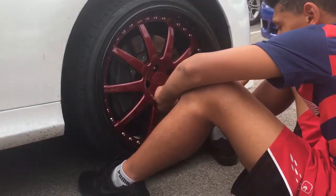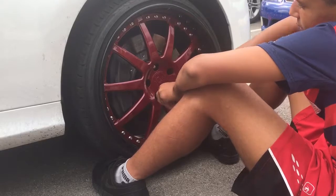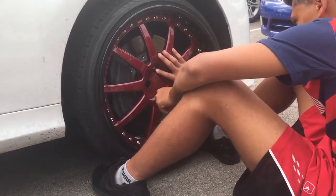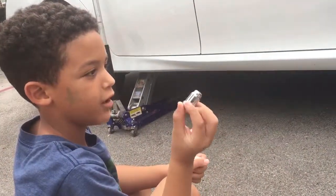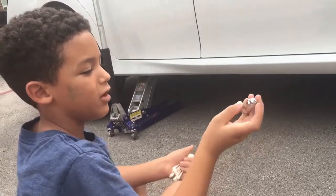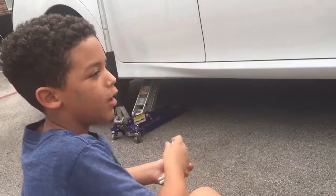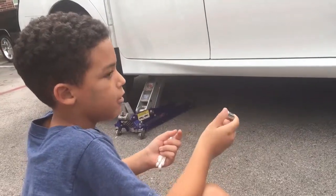Bear, are you paying attention? Yes, sir. What is he doing? He's putting the wheel on so the wheel doesn't come off. Those are called wheel lugs, and those are wheel locks.